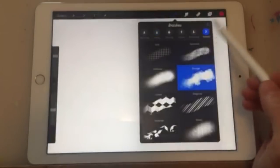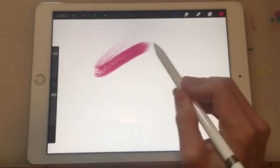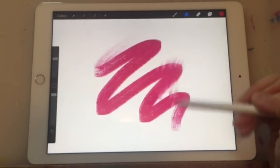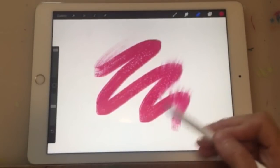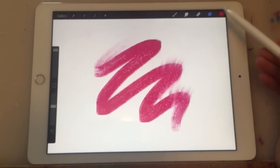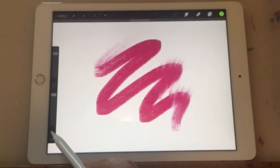Before we begin, let's get acquainted with the main tools Procreate offers. On the right you will see five icons. If you tap on the brush you'll see a broad selection of pens, pencils, brush strokes, and miscellaneous textures. The finger is the smudge tool, used similarly to smudging pastels or charcoals. Tapping the eraser icon will open up the same selection of pencils, pens, and brushes that the brush tool offers. The layers icon enables you to create as many layers as you want, which I will explain later. Lastly, this is your color palette, which enables you to choose virtually any color you want. And this is the back button, which you will likely be using quite frequently.